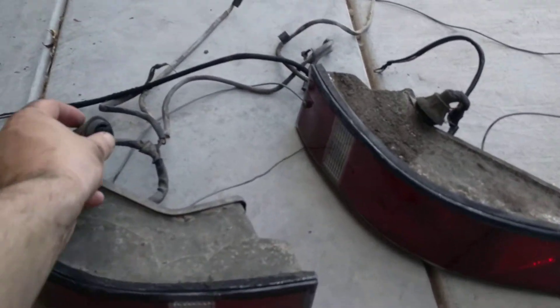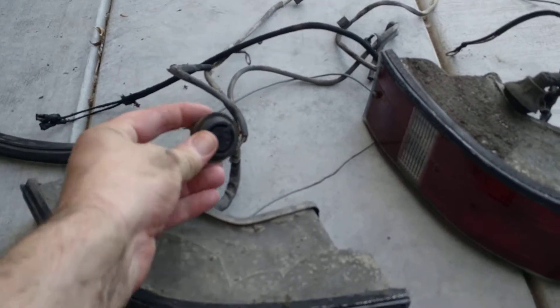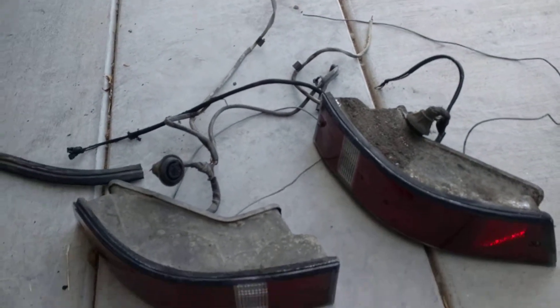The lenses need replacing but I think they'll clean up fine. Now I need to think about how much I'm going to wire everything together once I get the system running.